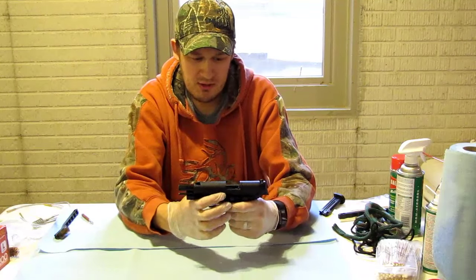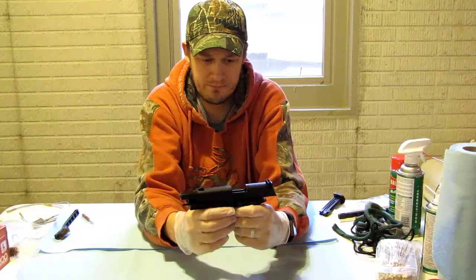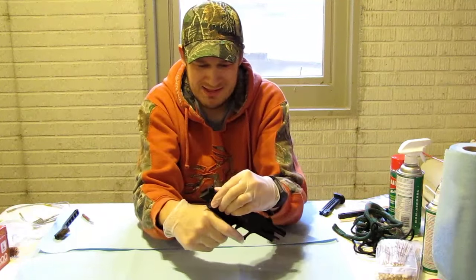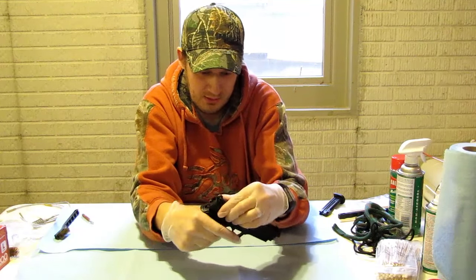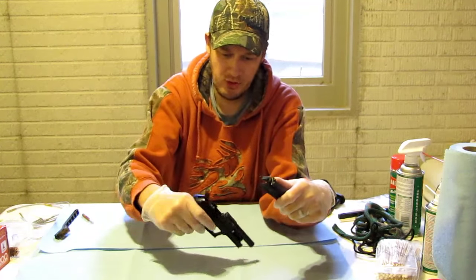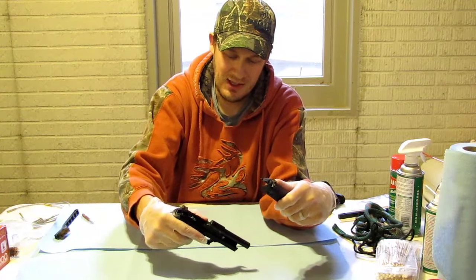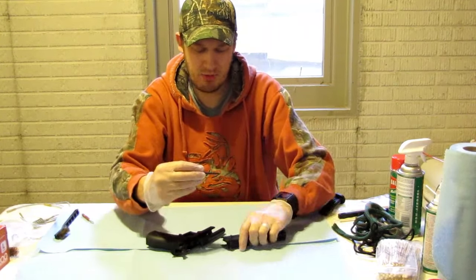First thing I'm going to do is take this takedown lever and just rotate that forward, then let the slide go forward. It's going to come off like so. You have your firearm here with the barrel staying attached, your slide, and your slide spring.